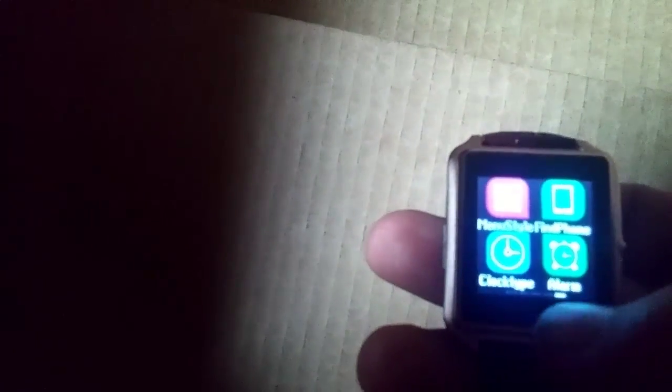Now if you go back to digital 1, it actually has the pedometer, Bluetooth, and a call icon — you can actually click it and make a phone call. But personally I'm going to hit the menu button again. I like analog clock 1. I like the plastic look with all the second hands.